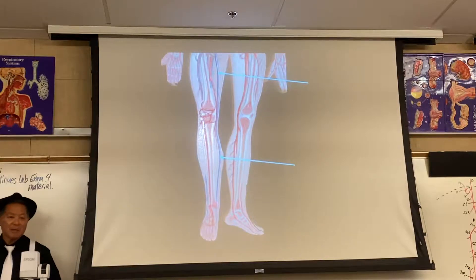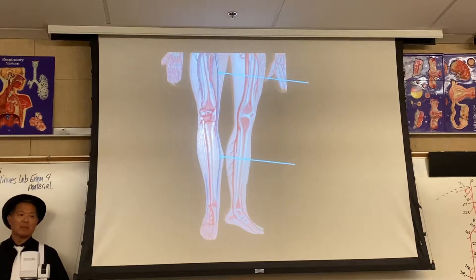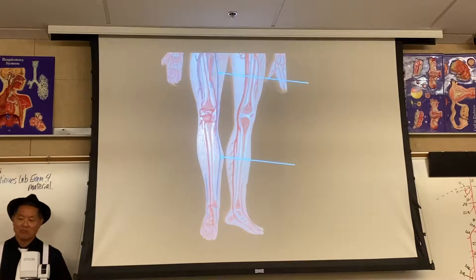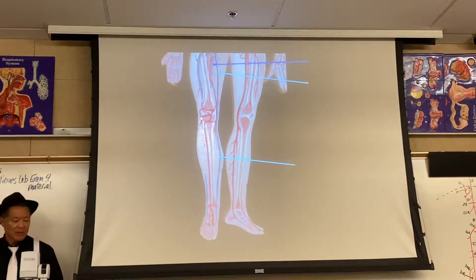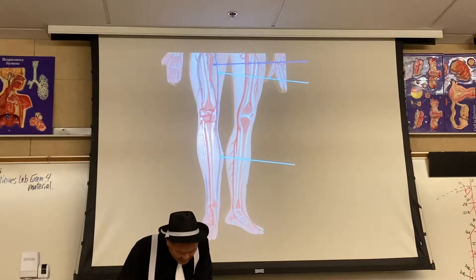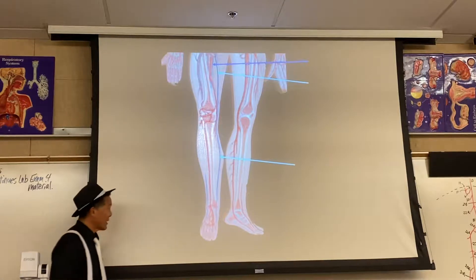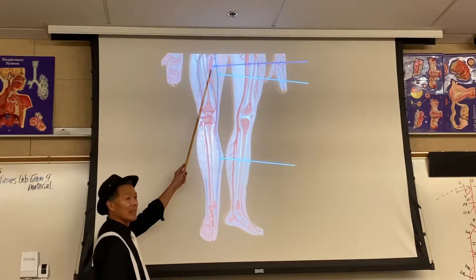It basically runs up the medial leg and thigh. It finally goes deep in the femoral triangle. There in dark blue is the femoral vein, so that would be 61R. I can tell because it's paralleling the artery. Can you see it paralleling the artery?